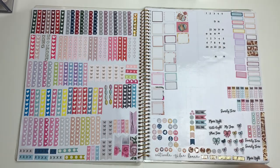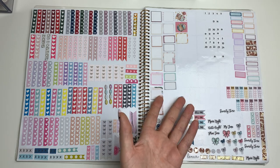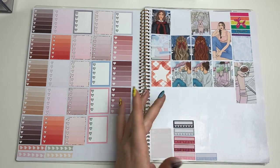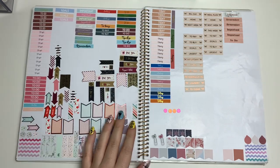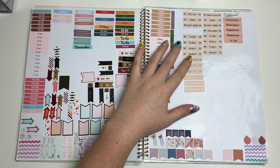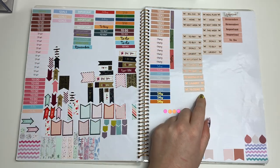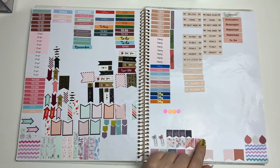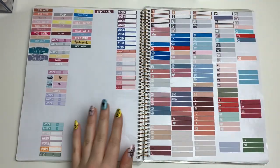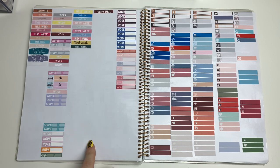This page was for when I had a Hobonichi Weeks and I started saving some things, but I don't have one anymore so I never use this page. Then there are more heart checklist boxes, extra full boxes from kits, habit trackers, script headers like 'today,' 'to do,' 'to buy,' 'goals,' 'important.' These are little tapes from Simply Gilded that came on a roll — I laid them out here to see all of them — plus a bunch of flags and dividers. Then I turned part of this page into where I put my work labels from kits if I don't use them.